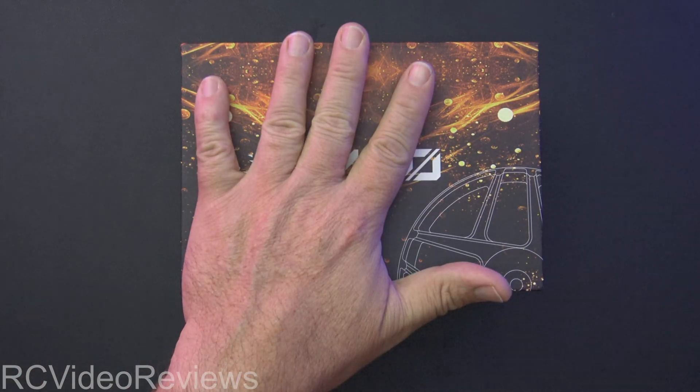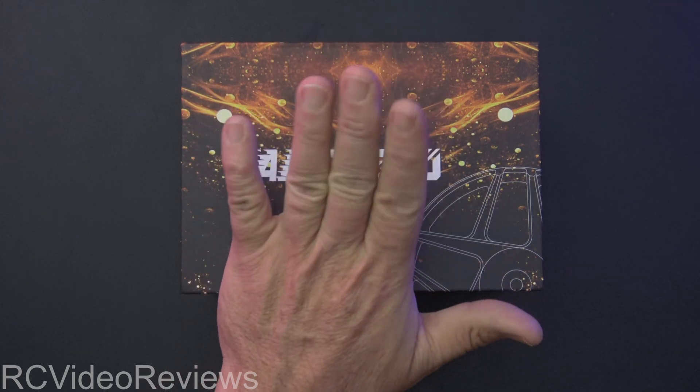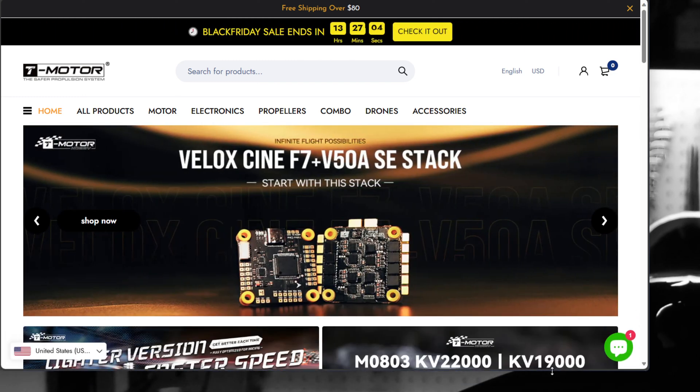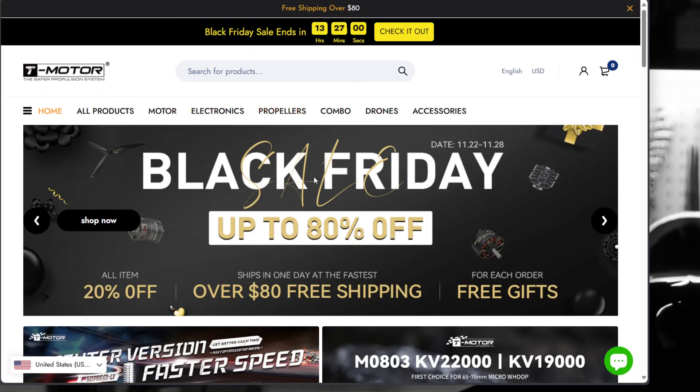Before I open the box, I wanted to give you guys a little heads up and share something with you. This is something that T-Motor actually asked me to share — they're doing a Black Friday / Cyber Monday sale. I've got a link up on screen. The link is in the description. It's tmotor.shop.